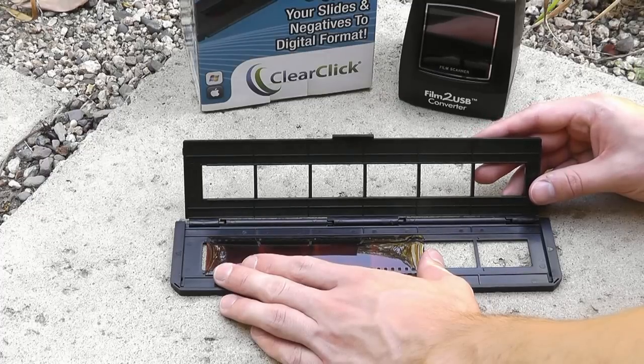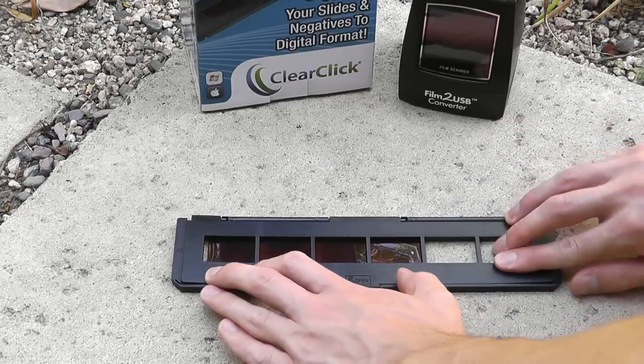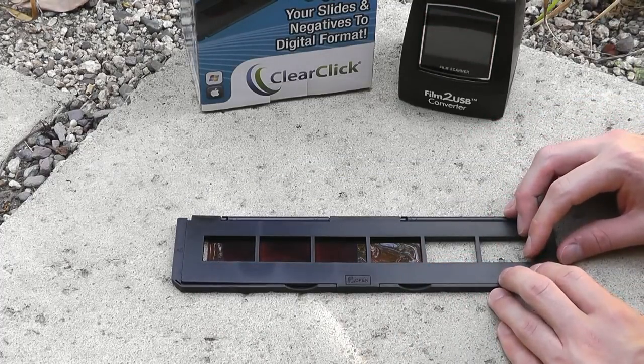First, load your slides or negatives into the converter. The converter can scan any mounted slides or 35mm negatives, both color and monochrome.